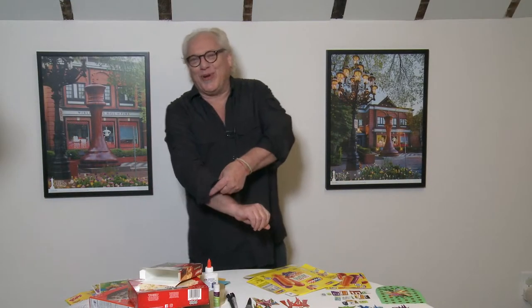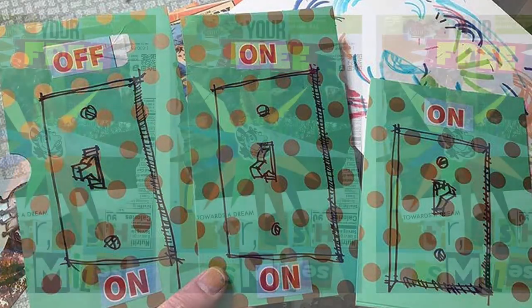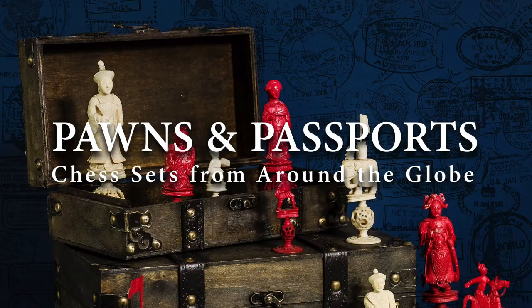Good morning. My name is Greg Gorman. I'm going to show you how to make postcard mail art from recycled items that you typically would throw away. This is all part of the Pawns and Passports chess sets from around the globe, which is on view at the World Chess Hall of Fame through January of 2022.